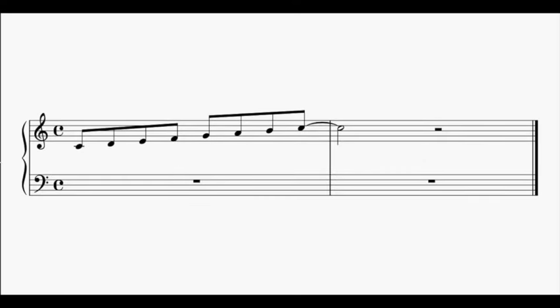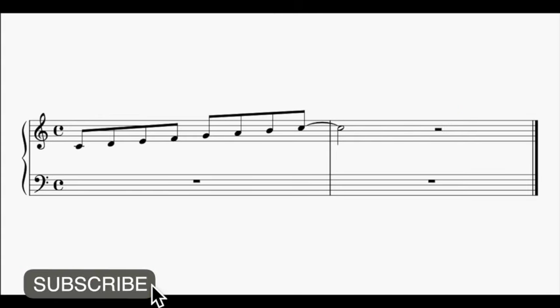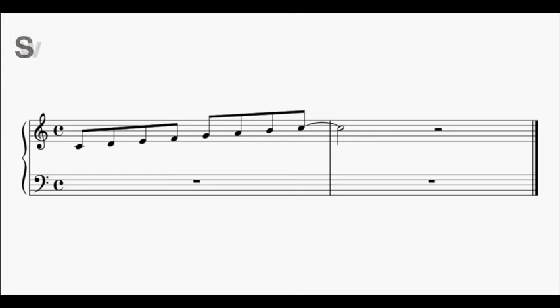Here is a C major scale notated with quavers or eighth notes, and we're going to play it straight — normally. Let's do that and see how it sounds. Now let's play the exact same scale with quavers again, except this time our quavers will be swung.